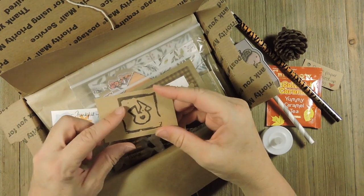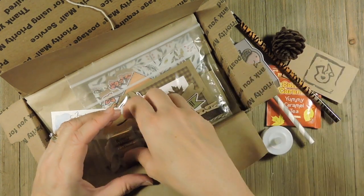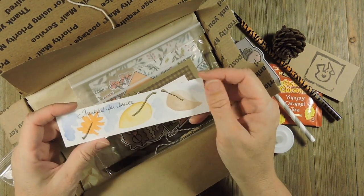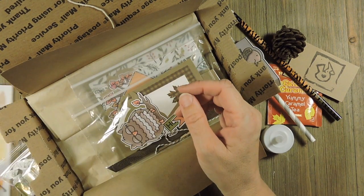Inside you get the little card and on the back it has the link to the tutorial to make the things inside the box. And then you get some Werther's Original Candies. And then I did watercolor bookmarks for everybody and it says 'thankful for books' — I will write your name on there once you purchase one.